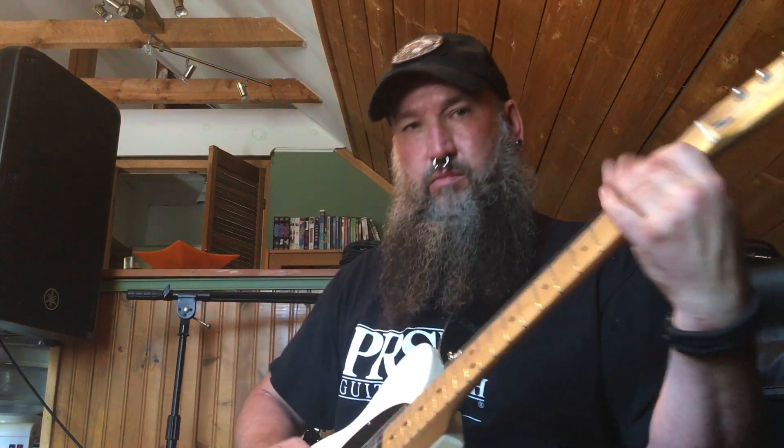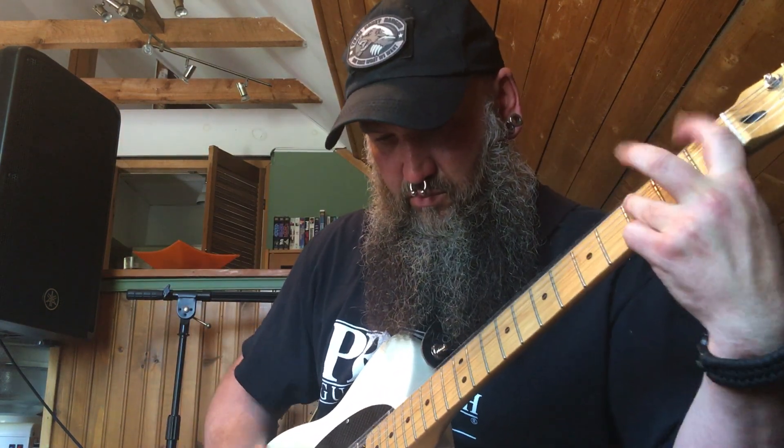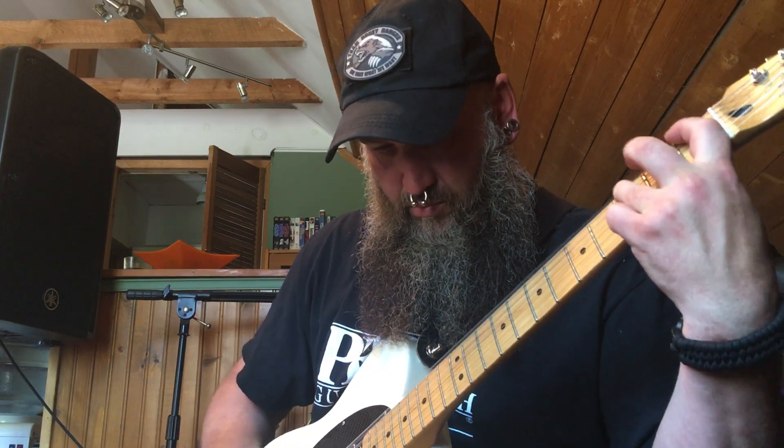The noise gate's active — it's just not cutting me off because it's listening to me ahead. When I hit the Grind, it's super punchy, still quiet. Still super punchy — the Tele helps, right. Switch it off — super quiet. Fuzz for fun.